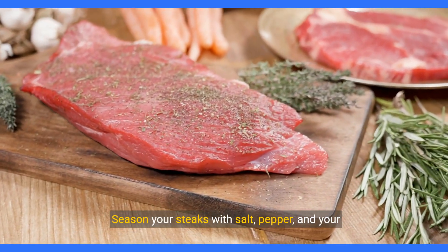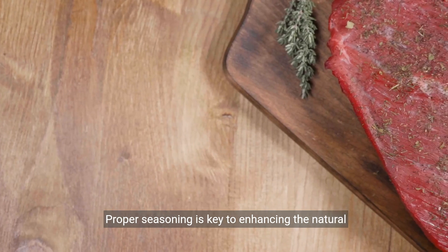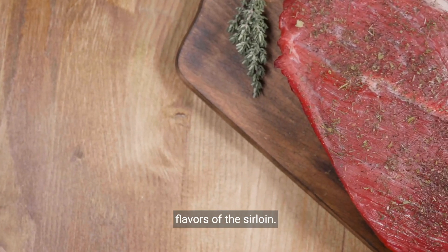Season your steaks with salt, pepper, and your choice of spices. Proper seasoning is key to enhancing the natural flavors of the sirloin.